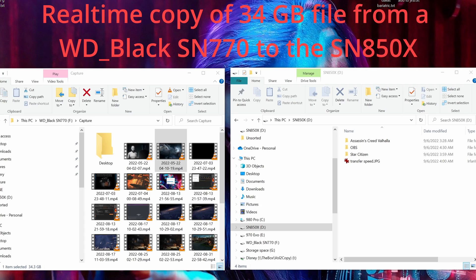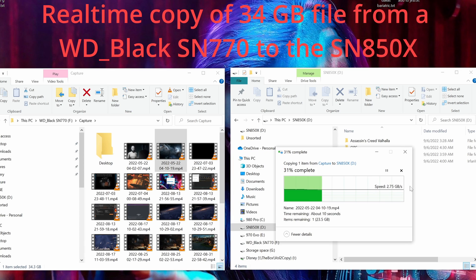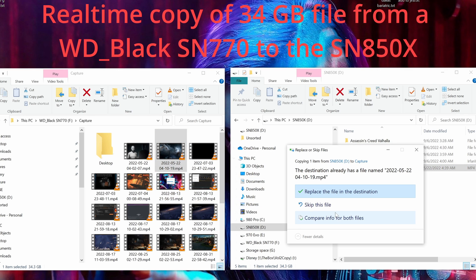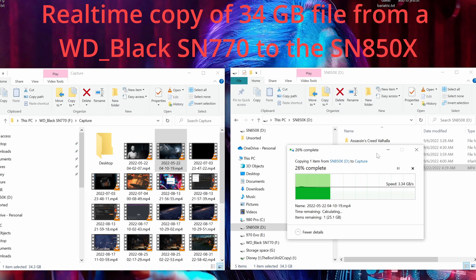So I load up ATTO and the Western Digital utility — I've already verified that doesn't impact the tests in any meaningful way — and I start running my tests. Anything over 128K, we started to see very consistent read and write speeds. Read speeds were around 6,500, with some all the way up to 6,900 — pretty close to that 7,000 mark. The write speeds were actually a little bit low; we saw those around 3,500, as high as 4,300, but not quite the 5,300 that was promised.